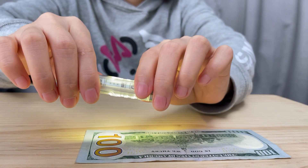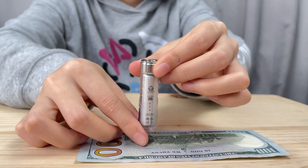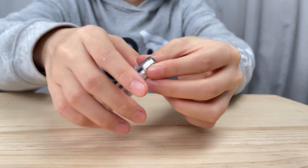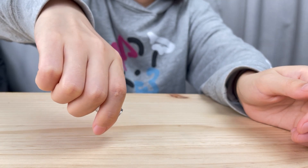Press and hold the button for half a second to turn it off. If you don't need to use it for now, five clicks again to lock the light to avoid turning it on by accident. The light will blink two times.